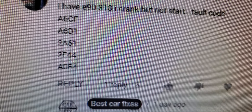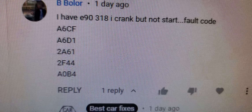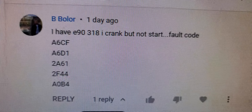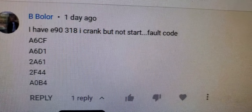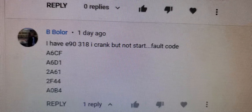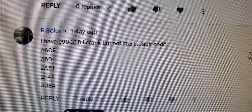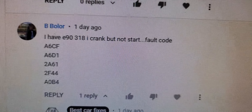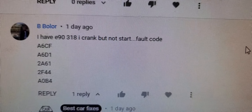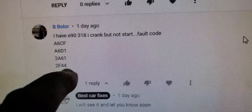Code A0B4 relates to the main battery cable. Sometimes it gets disconnected, or on cars that have been in an accident, there is a small igniter — like an airbag igniter — that can disconnect the battery from the starter so the car won't start. Check the battery terminals and make sure they are good. Delete all the codes and see which ones come back while cranking.